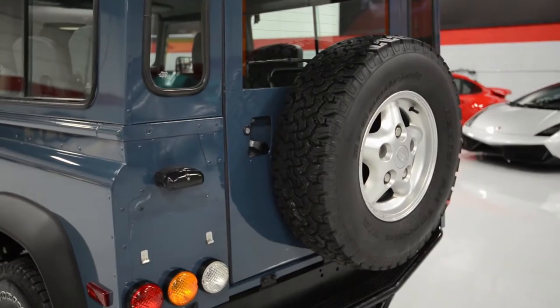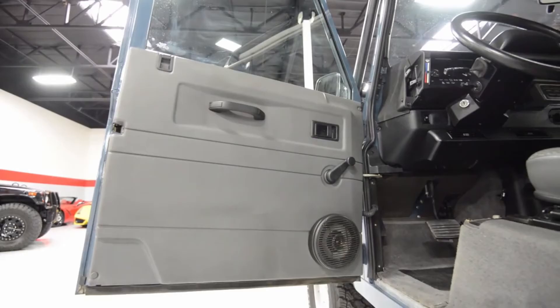This Defender also has a pretty simple look, having 3 taillights for turn signal and brake light. Here is the look at the Defender door panel.